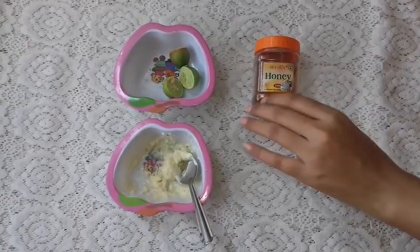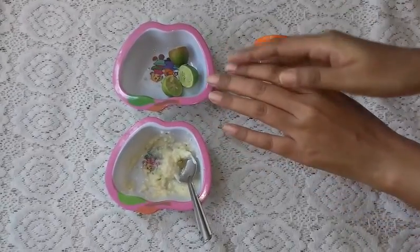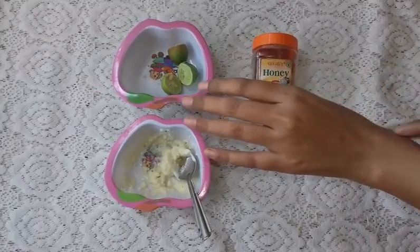Welcome to my channel. Today's topic is how to get soft, smooth and fair hands. We are going to talk about our hands.